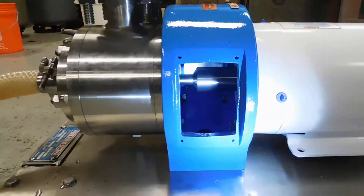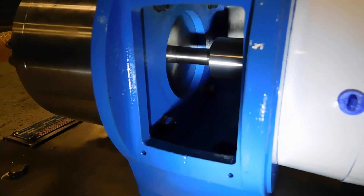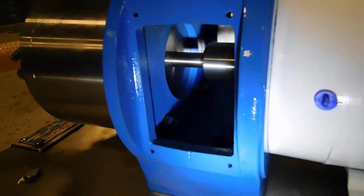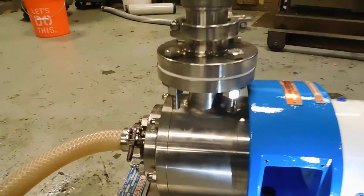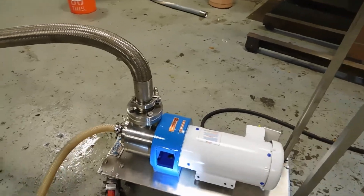You want to make sure that the seal looks good. As you can see, there's no dripping — nice clean housing. The unit originally came from the factory with flange connections, which we've converted to a tri-clamp connection.